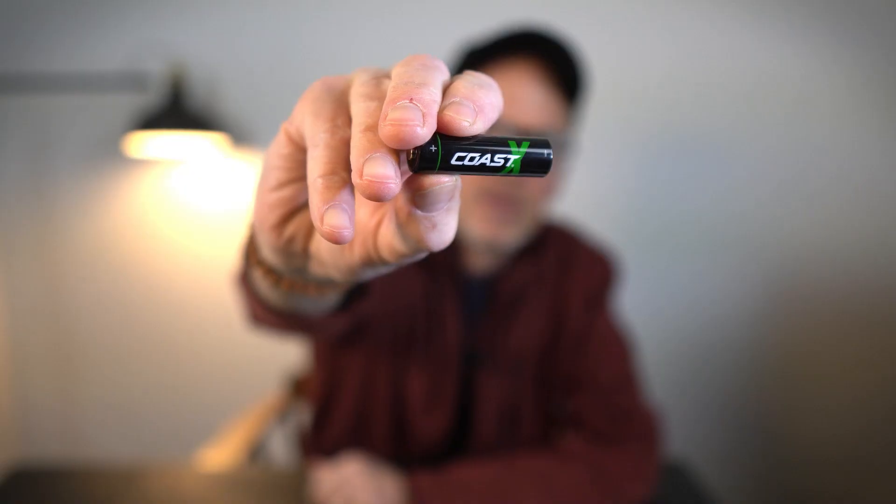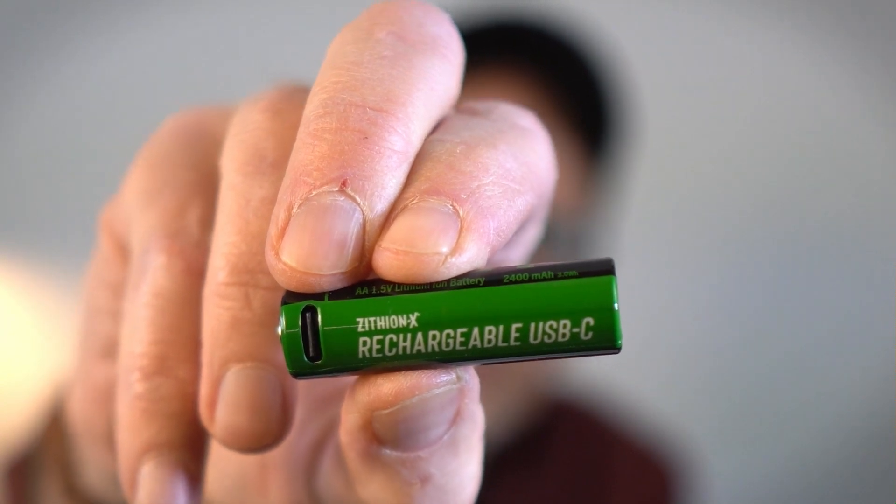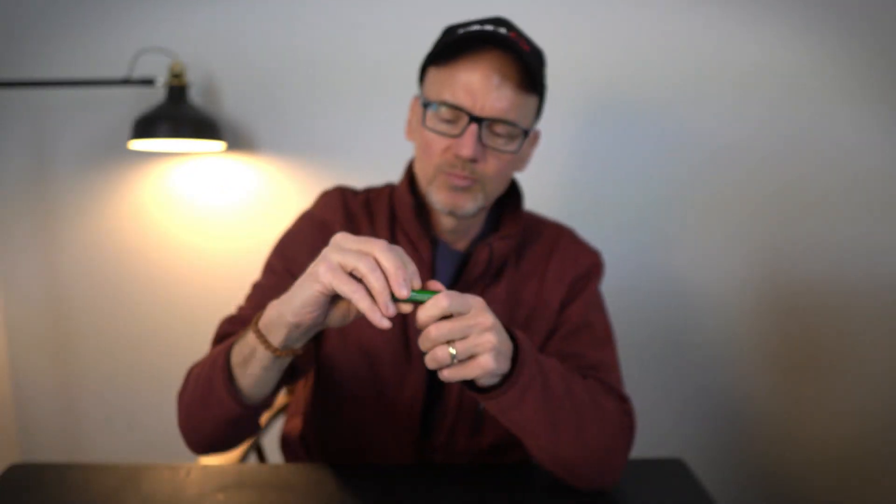I got tired of the remote control burning up these AA batteries. These guys are like over 50 cents a piece. I broke down and bought the Coast USB rechargeable AA batteries. You can see the little USB port there. Super convenient.